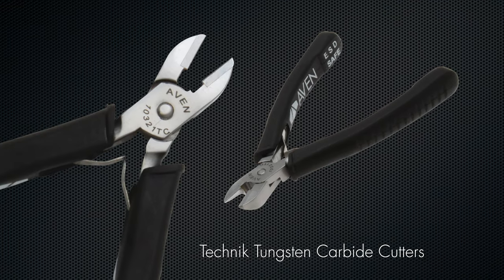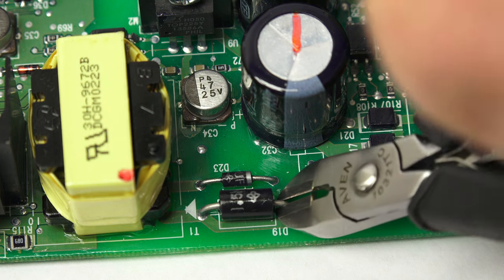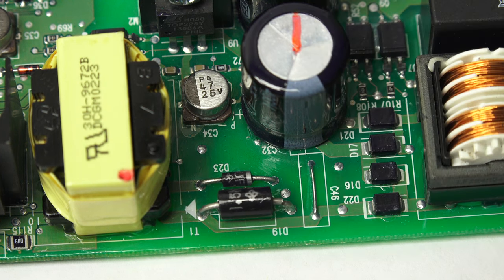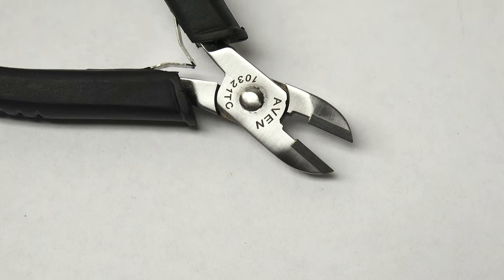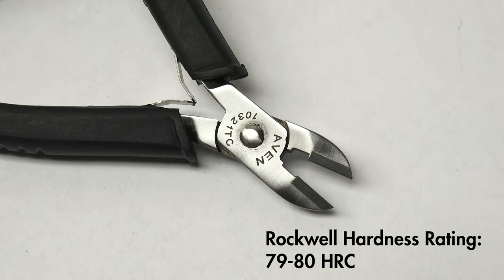Avon's Technique Tungsten Carbide Cutters are another new addition to our line of hand tools, designed to cut through 32 to 22 AWG hardwire with ease. The brazed tungsten carbide blades have a hardness rating of 79 to 80 HRC for exceptional durability.